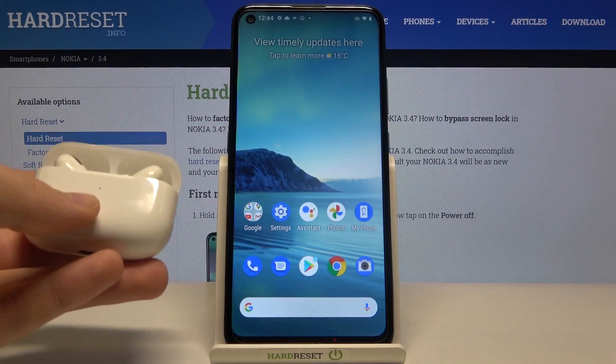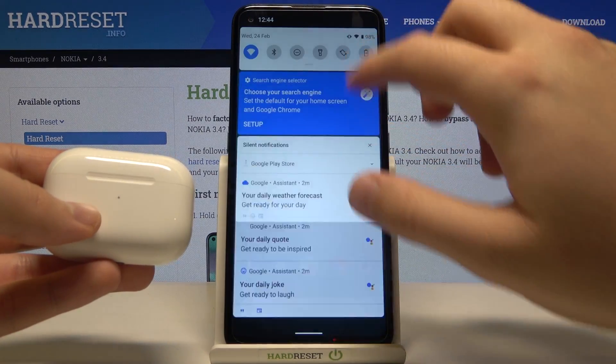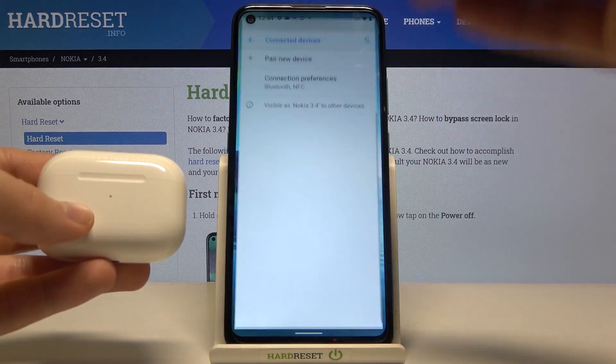Welcome. In front of me I have Nokia 3.4 and the AirPods and I will show you how we can connect this to the device. So at first let's open the notification bar, then activate Bluetooth and click and hold the Bluetooth icon to enter the Bluetooth settings.